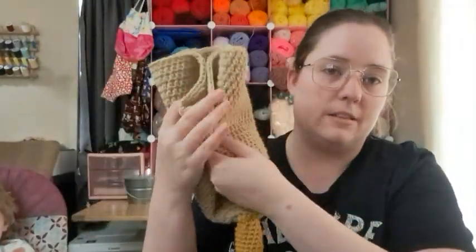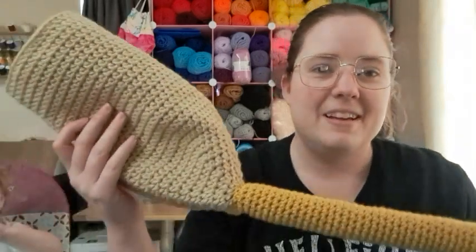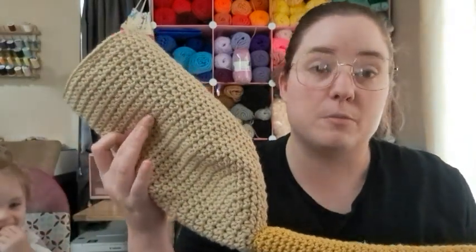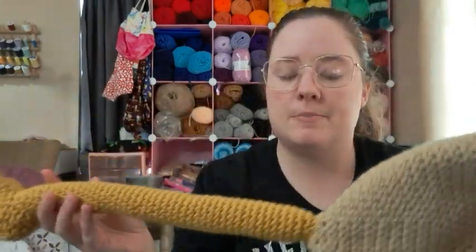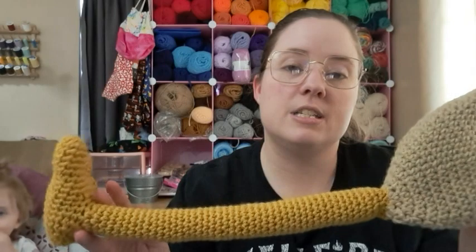I used an H hook for the whole thing, which is 5 millimeters. I'll write it up nicely eventually because right now it's just scribbled in my tablet. I did use half double crochet so it would go faster; the rest is single crochet. I think it turned out pretty good for my first time making something completely random like this without a pattern — 100% my own design. There aren't really patterns out there; I found a lot of knitted stump covers, and there was a picture floating around on Facebook of someone who made a flamingo leg version using crocodile stitch, which was really cool looking.